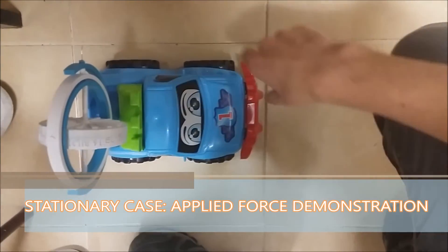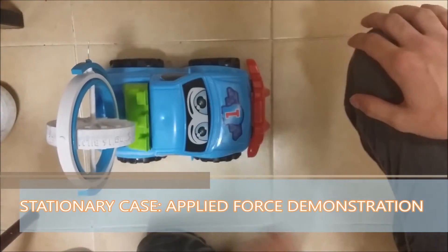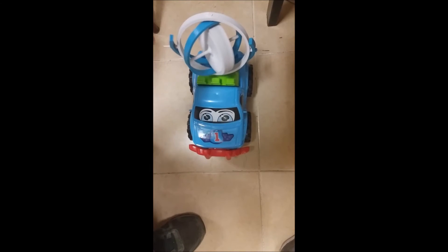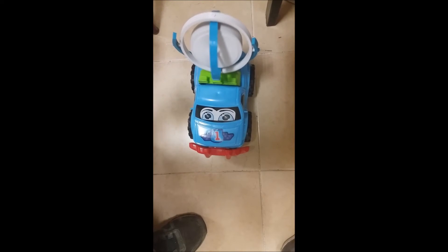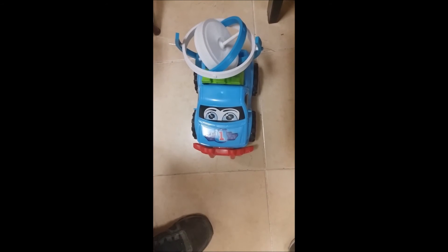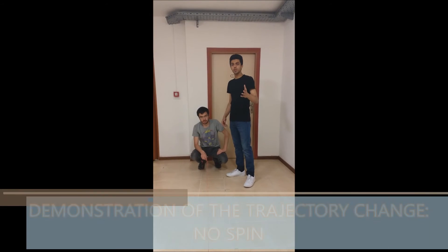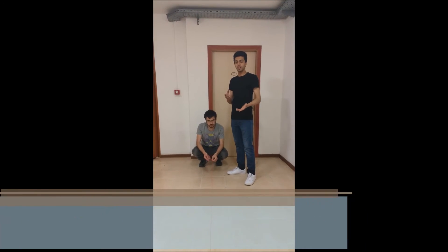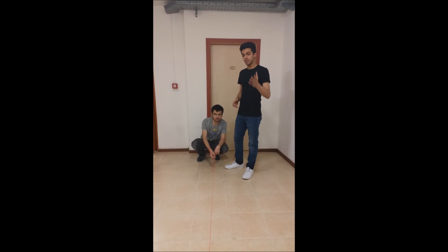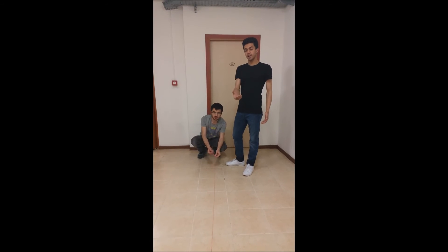In the stationary case, without spin, the lines are parallel to the sides of the car. With spin, as you can see, the car starts to shake — it wants to go right, left, forward, or backward, depending on the position of the gyroscope. When the gyroscope is spinning, a force is applied on the moving car, causing it to move in a different line than its initial path. However, first we prove that when the gyroscope is not spinning, no force is applied on the car. To prove this, we pull the car and it moves in a straight line.